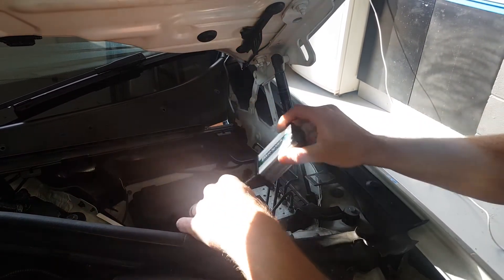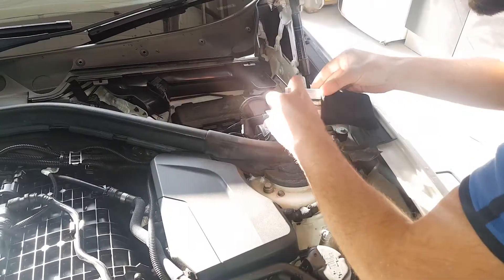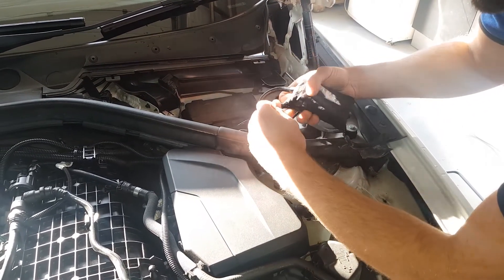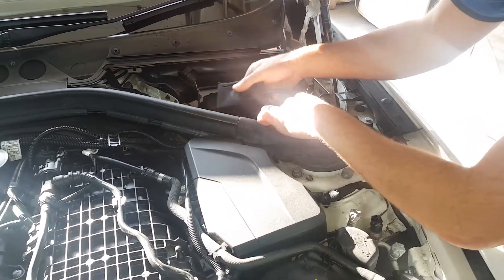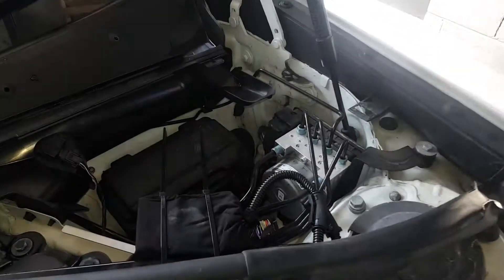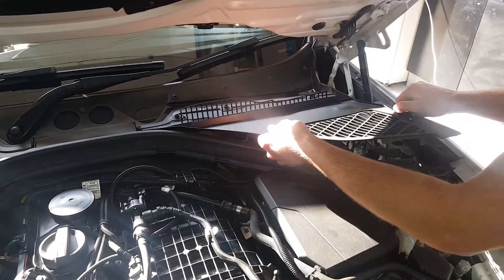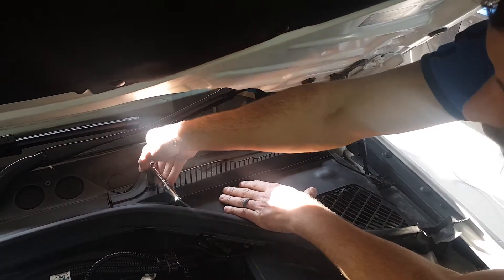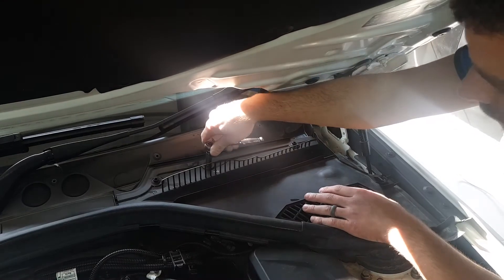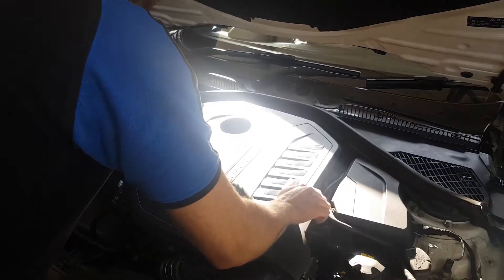Start the engine and ensure the LEDs illuminate in accordance with the supplied instructions. Place the unit in the supplied protective bag. Secure the unit and tidy the wiring harness with the cable ties provided. Replace all removed engine components. Replace the engine cover by pushing it back into place.